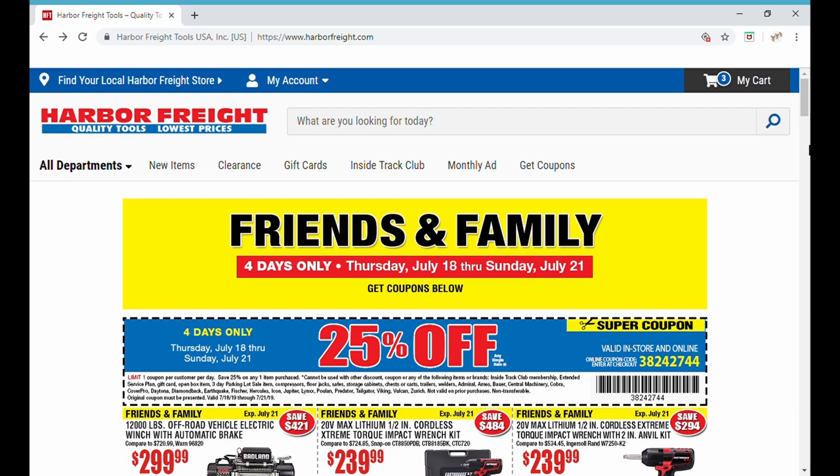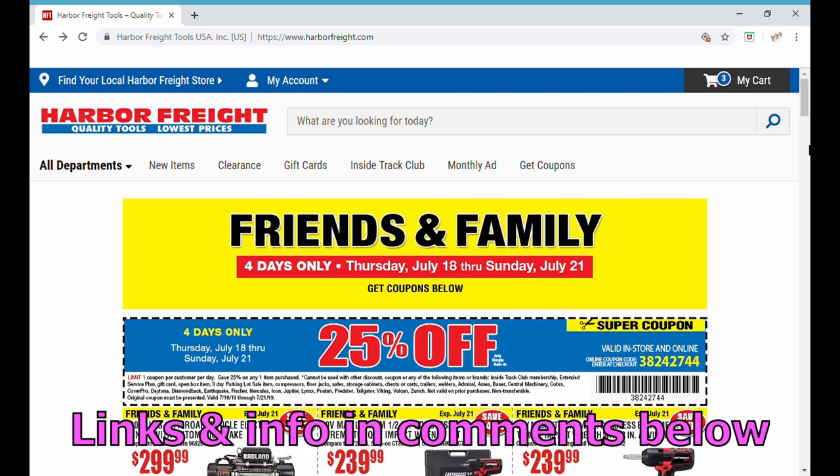Well, hello neighbors and welcome back to my channel and this week's special mechanics edition of the flash deal. Before we get started, I wanted to go over a couple of things with you. All the information and links are in the comments below, so don't forget to have a look there and leave me any comments if I miss anything.